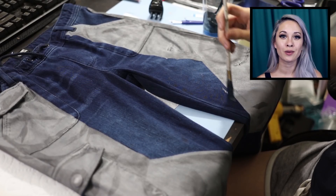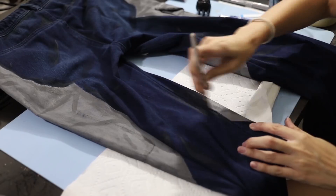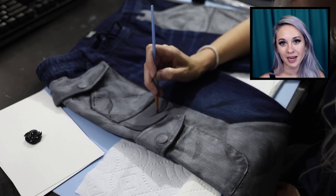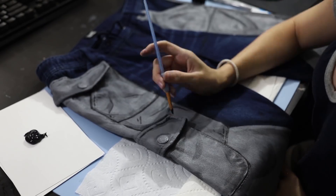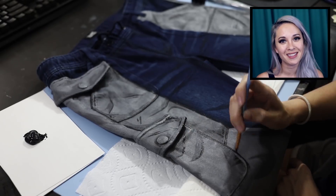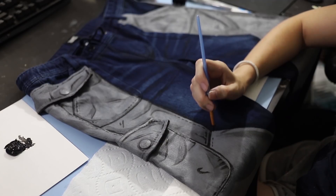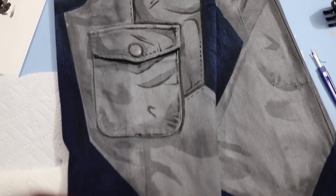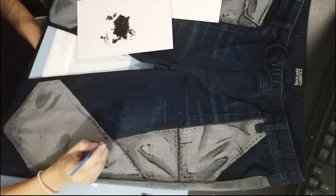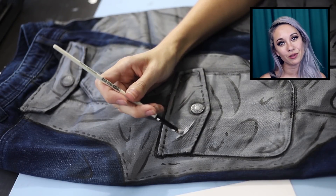I'm doing the same to the blue section using watered down black and gray. Now it's time for that black outlining — I'm going to outline every seam as well as some of the sides of the shading spots. Adding hatch marks will also add to that cartoony effect and is definitely a staple of the Borderlands style. I'm also adding some stitch marks, and finally some light gray highlights to some of the edges of the details and creases.